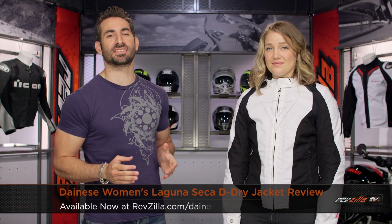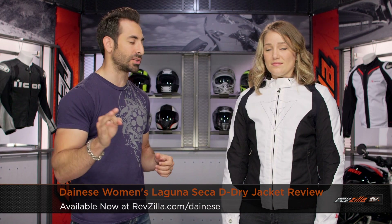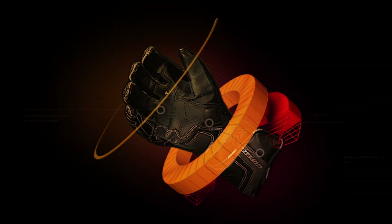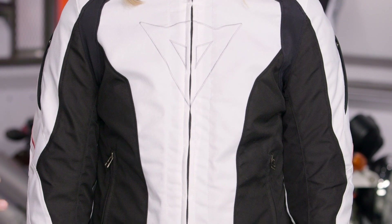Hey, this is Anthony from RevZilla TV. Watch, decide, and ride. Welcome to our detailed breakdown of the new Dainese Ladies Laguna Seca D-Dry jacket available at RevZilla.com. Coming in a handful of colors and really stealing so much of the style and classic DNA off the Laguna Seca, this is the Ladies Laguna Seca D-Dry.